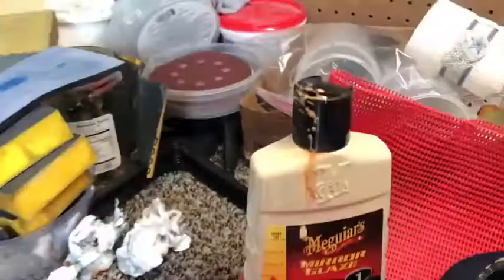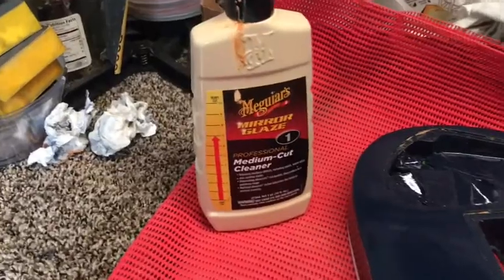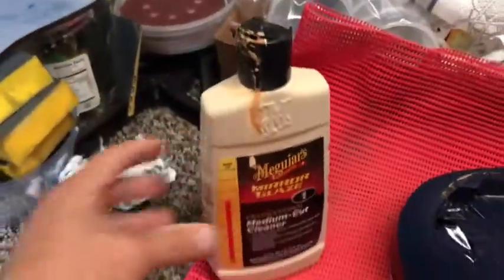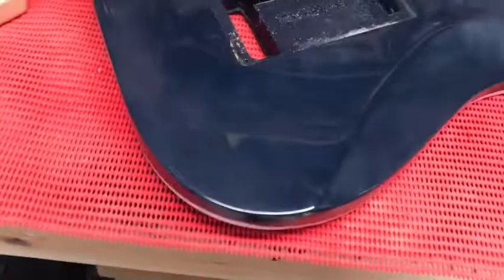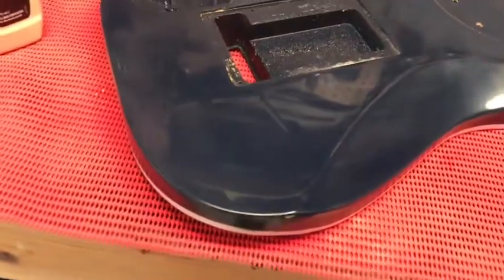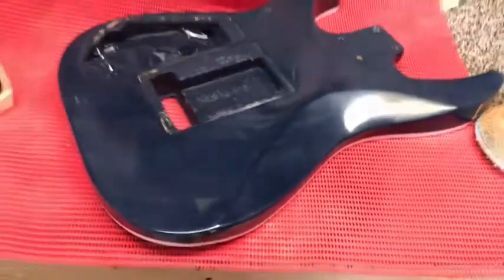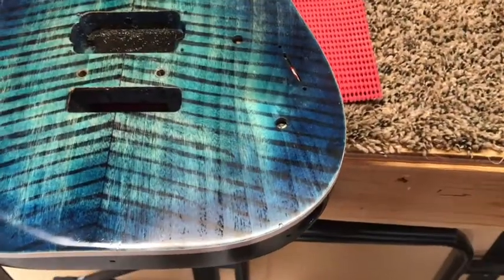I just started buffing the back using my Meguiars — that's what I use for all my guitars. This one bottle has lasted for four or five different guitars. That's just one little section that I did — from here to there, and I'm not done with it yet. You can still see where it's got cleaner on it. There's a comparison: I've got half of it buffed.